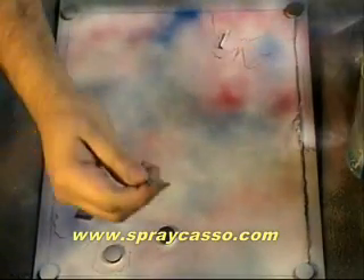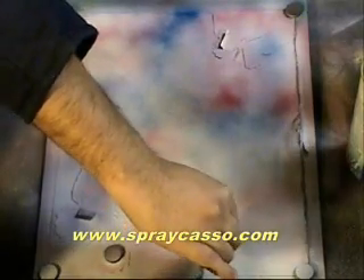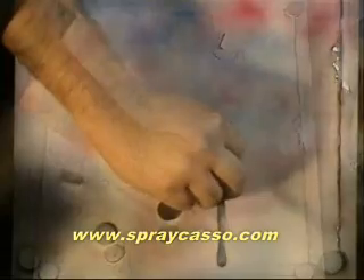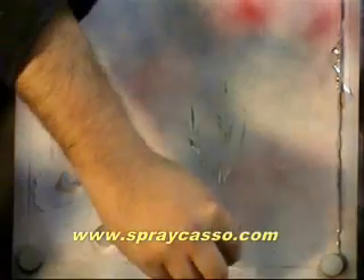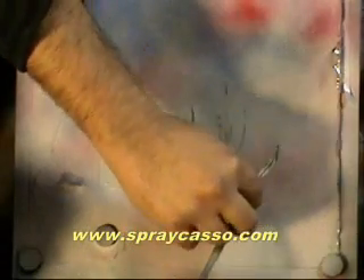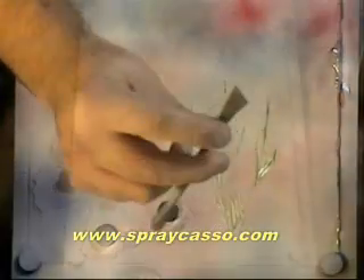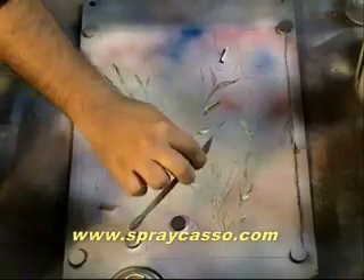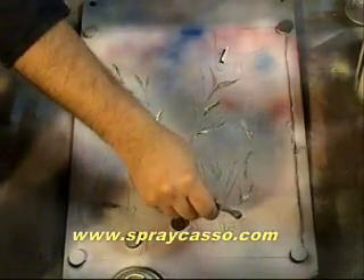Remember the green we put underneath? We're going to use this little tool and start scratching some of that paint, just enough to where it mixes with the rest of the paint. Keep doing that, just enough to where it mixes. See those colors? And you're going to add some more plants, just like so. This little tool — keep adding detail, as many leaves as you want. The more detail you add, the more realistic your painting will look.